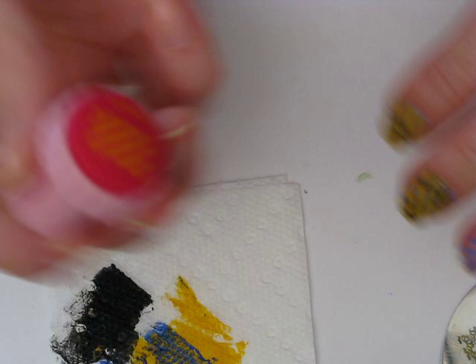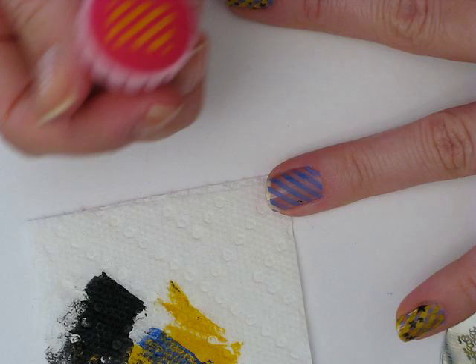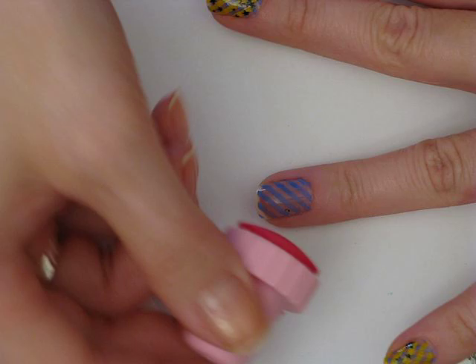I'm going to scrape that yellow off and pick it up. Previously with the blue, I kind of lined it up lengthwise with my nail. With the yellow, I'm going to make it go in the horizontal direction, and I'm going to try to make it so the bottom of this line lines up with the middle of my nail.